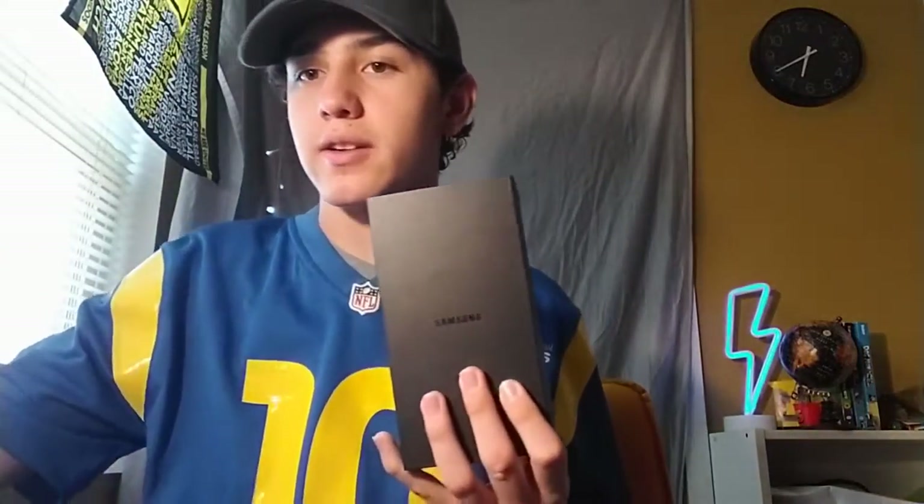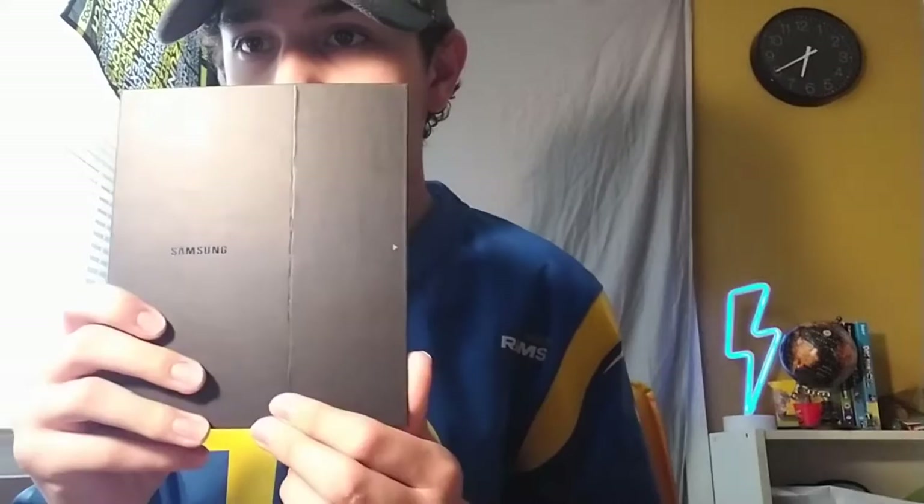Came with stereo headset — I don't have that, I have a different version of it. USB connector. Quick reference guide. Terms and conditions. So slide the sleeve out. Samsung branding. Take out this little sleeve here.